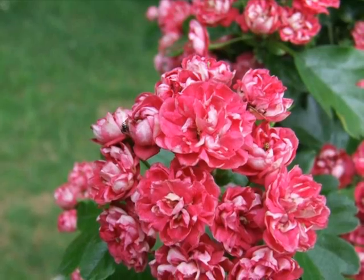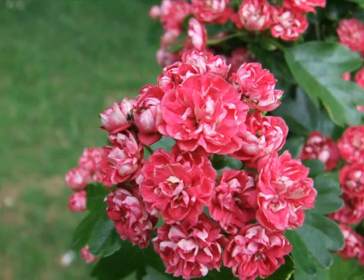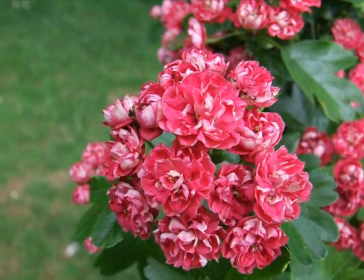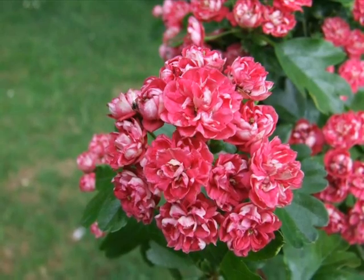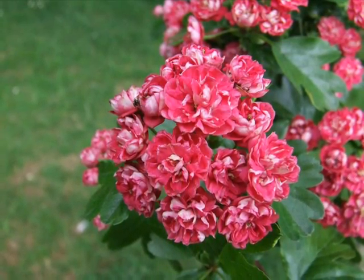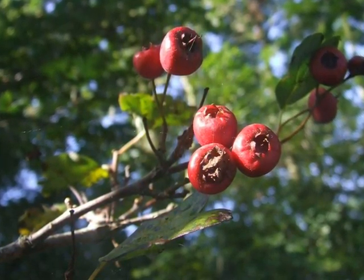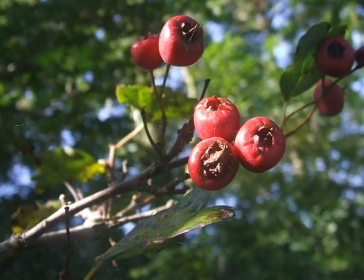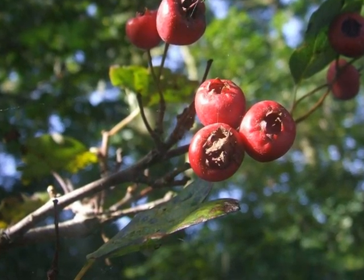The 'Paul's Scarlet' can only realistically be identified by looking for the pink double flowers of this species, which each one makes almost like a rose-like posy. And then the red fruit, borne in abundance, is just that much larger and wider than Crataegus monogyna, because it contains more than one seed in each fruit.